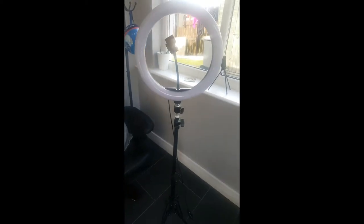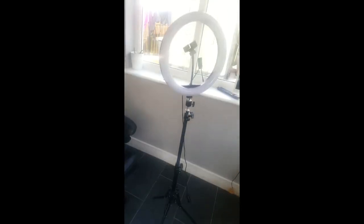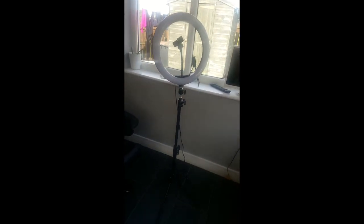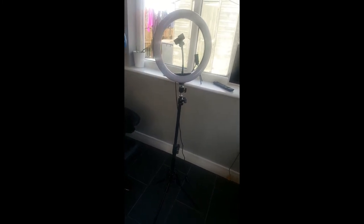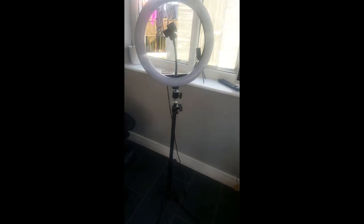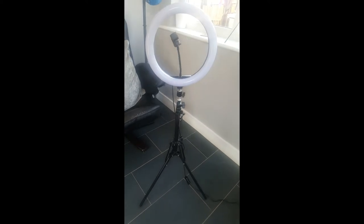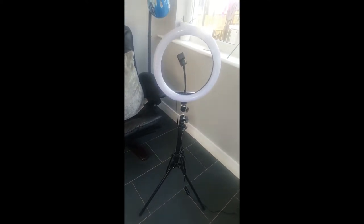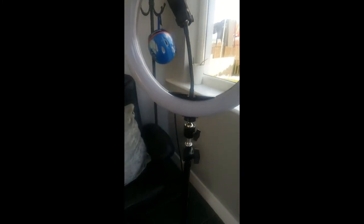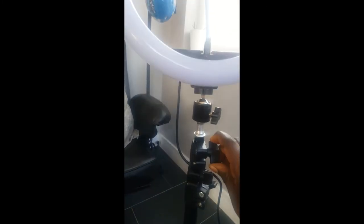So this is adjusted down now, as you can see. You can go and reduce it or increase the height as you want. And now I've adjusted it again shorter — so you can have it very long or you can have it any size you want, guys. As you can see, you adjust it then tie those hooks tight and it will hold.